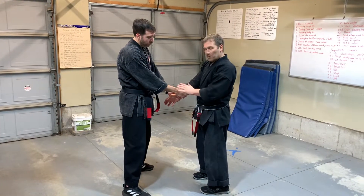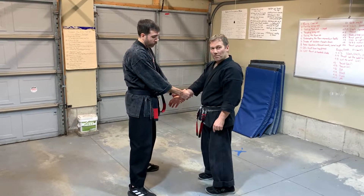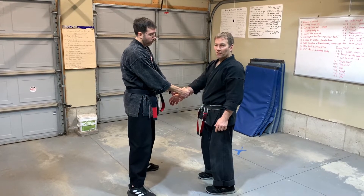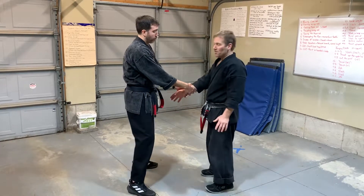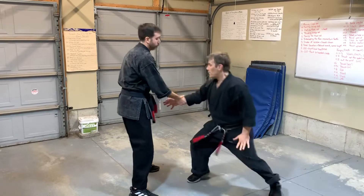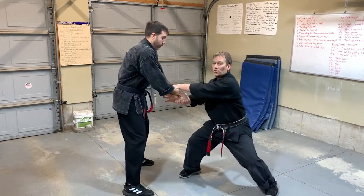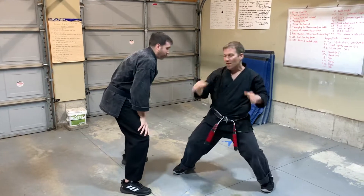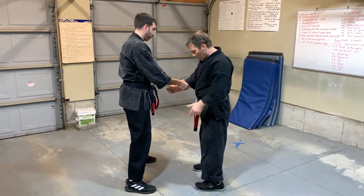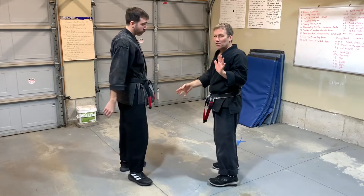If someone is grabbing me really tight, in real life I want to make sure I'm in base first. Hold really tight, Evan, and do nothing but pull me. I have zero base — so that's something to consider. If I was just doing a wrist release and he were to grab me, I would get base first and maybe just grab my hand. He can't hold on no matter how tight. But if I try to do any wrist release or striking move while I'm not in base and he pulls me, I have no base.